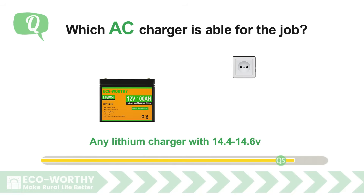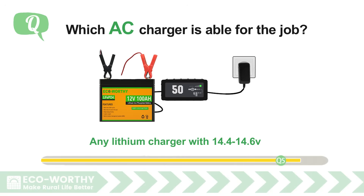Which AC charger is suitable for the job? Any lithium charger with 14.4 to 14.6 volt charging voltage is appropriate. Just remember the charging current should not exceed 50A, which is 0.5C.